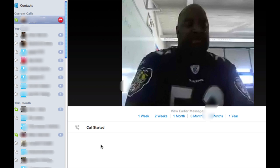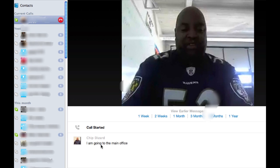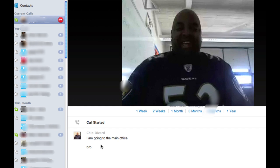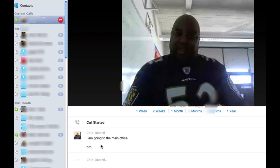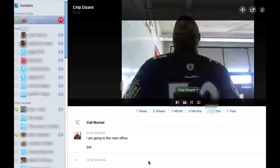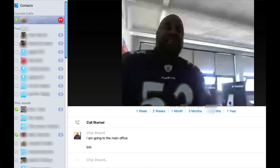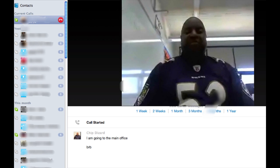Audio is confirmed — both sides can hear each other. Chip mentions he's going to the main office and will call back when class starts in about 10 minutes. There's a note that Chip looks a bit backlit on screen, and a suggestion to switch the camera angle and put more light on the subject. They confirm they can both see and hear each other, and agree to do the call without screen sharing. Chip says he'll call back and they sign off briefly.